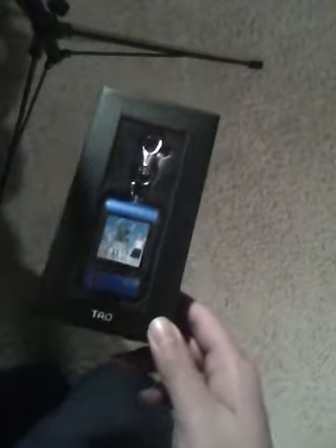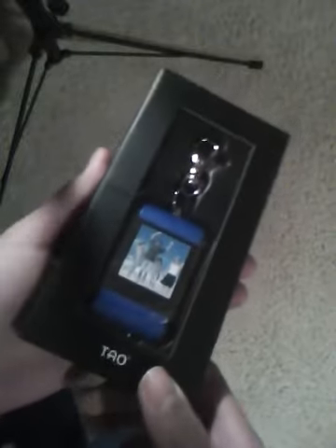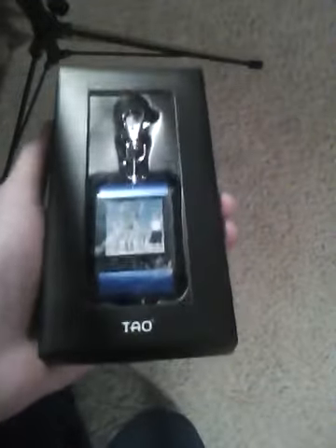This is the Tau Digital Photo Keychain. Tau is one of the newer manufacturers of digital photo frames. This device is priced at $25 to $30, and it will be available at a surprisingly large amount of retail locations for kind of a newcomer brand.